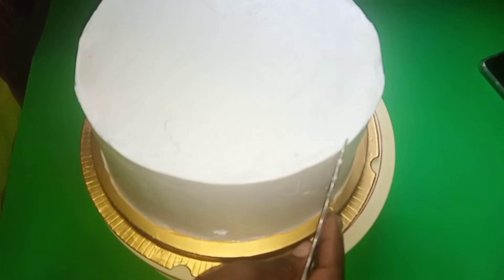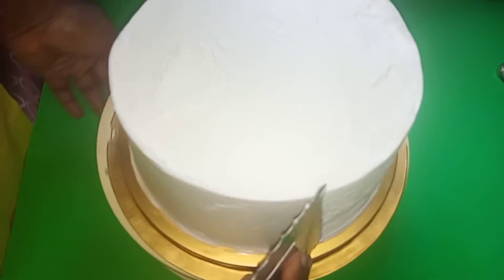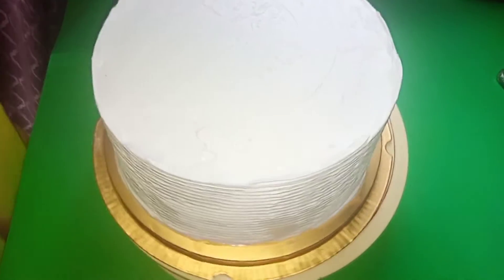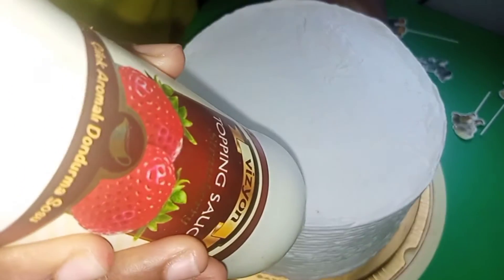So in this video, I'm going to teach you how to use the cake comb on your cakes, and also teach you how to make beautiful drips on your cakes, and also how to pipe on your cakes. It's very simple, please enjoy.